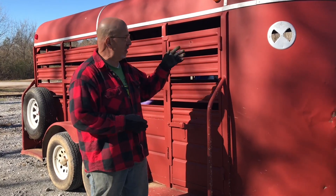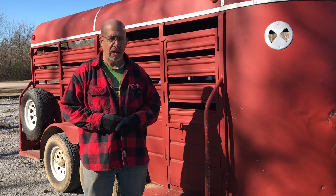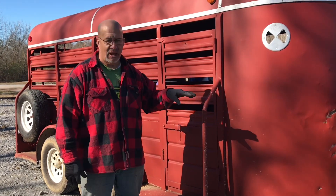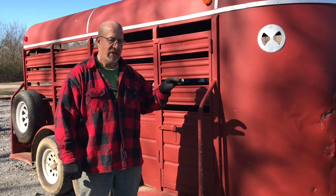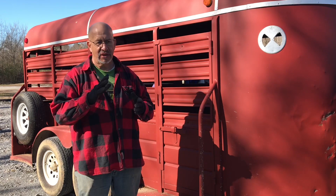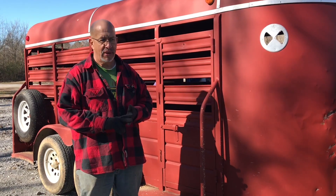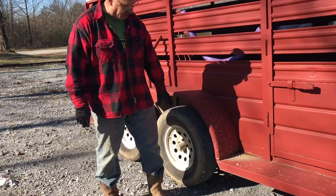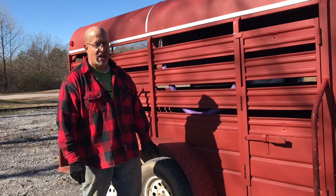We paid about $1,500 for the trailer. I put about another $500 into the brakes and lights, and I recommend if you buy a used trailer, the first thing you do is have someone check the brakes, repack the bearings, and make sure you've got good rubber on them. If you google it, there's a way to tell — even if your tires look good — how old they are by a number on the side of the tire.